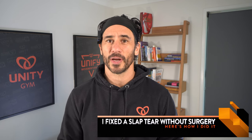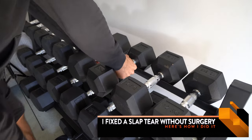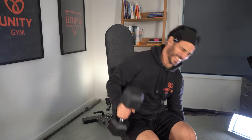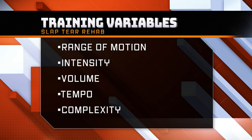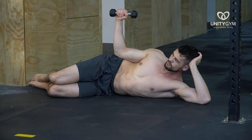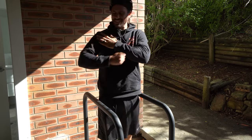To fix my slap tear without surgery, I needed to strengthen my shoulder, but I couldn't do my normal workouts because I could barely lift my arm past a certain point. In this six-part series, I'll share the variables that I manipulated in order to rehab my slap tear. This video is all about range of motion and why it's so important to keep working out even if the exercises you usually do cause pain.